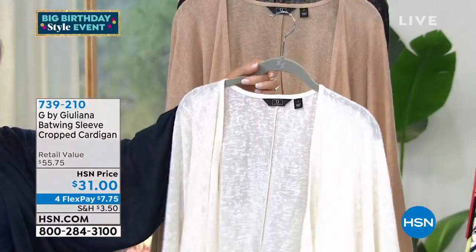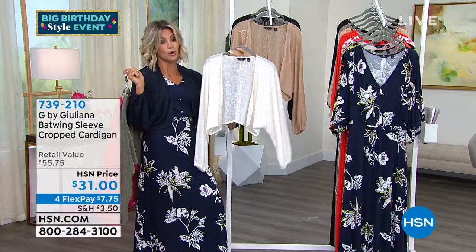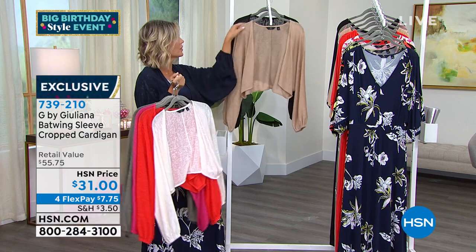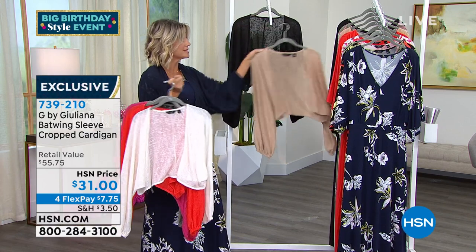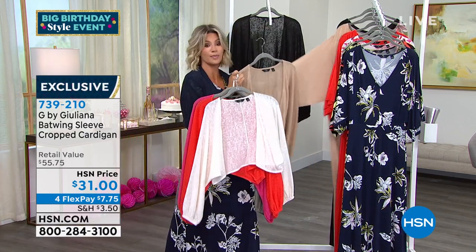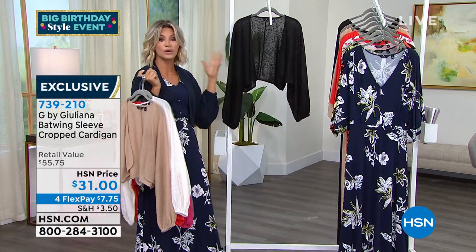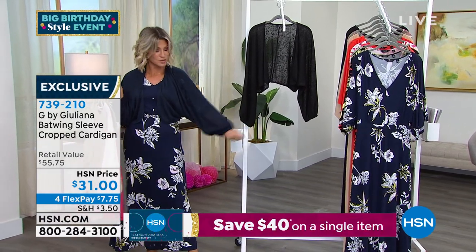Right behind that we've got it for you in the ivory. The ivory would look great with what I'm wearing too, and it's hard to find a good white sweater. Then behind that we've got it for you in the tan, which we're calling sand — these match back perfectly. And then of course we've got it for you in the black. It's $31 again. This is something very limited. I love the balloon sleeve that you did in this.